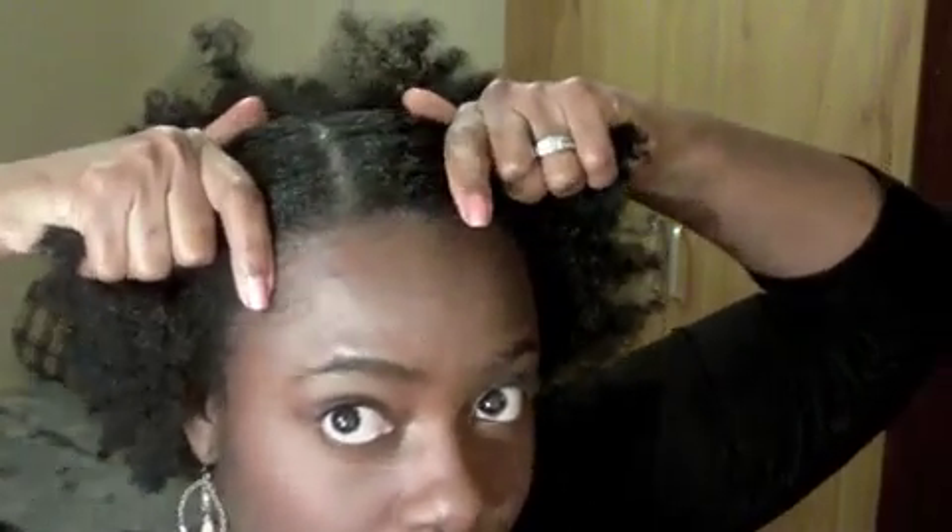Okay so let's begin. What you need to do is decide where you want your hair parted. I love my hair parted on the right so I already have my part there. I think the style will look better if you chose a side part versus a center part, but of course it's up to you.